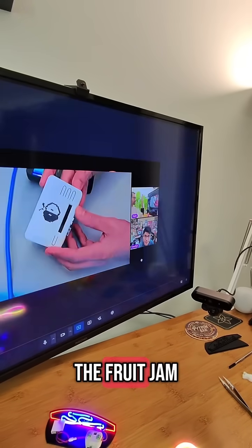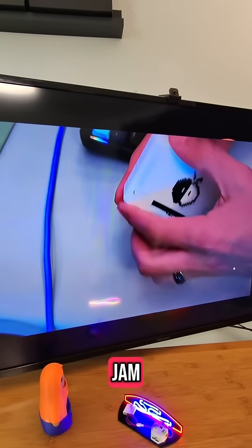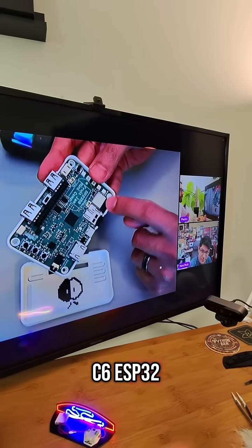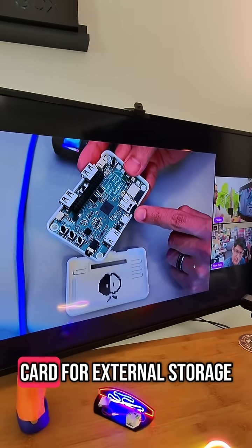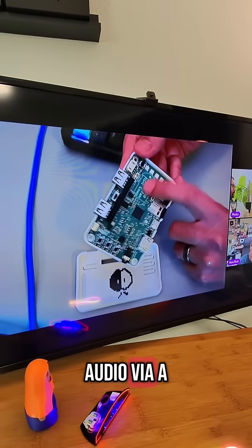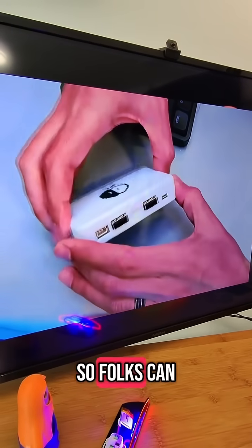Our first 3D printed case for the Fruit Jam — this is the slim version, the smallest possible case we can make for the Fruit Jam. Let's open it. It's a two-piece design. You have the RP2350 chip, the ESP32-C6 chip for Wi-Fi co-processing, onboard micro SD card for external storage, USB-C, a reset button, five NeoPixels, and external audio via a mini oval speaker with a Pico Molex connector. We'll have a 3D model available as well so folks can design their own enclosures for the Fruit Jam.